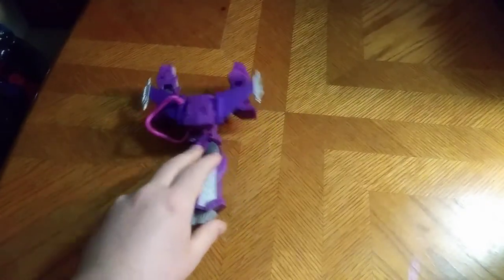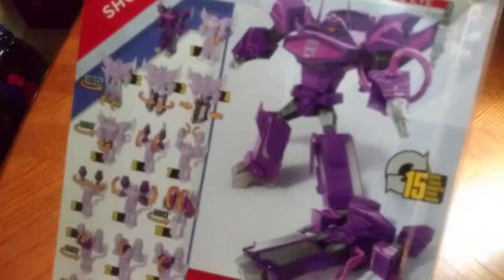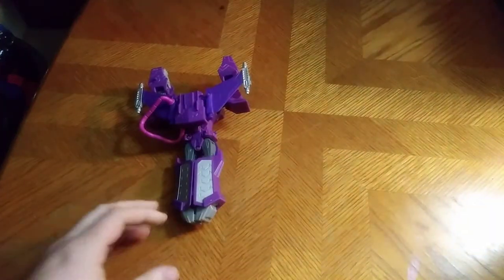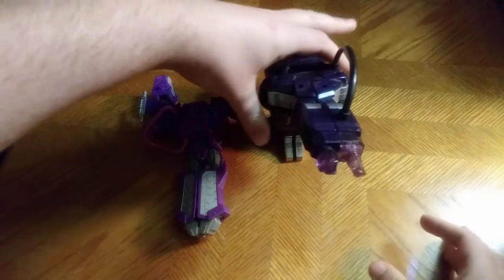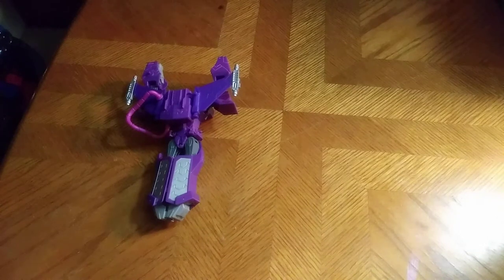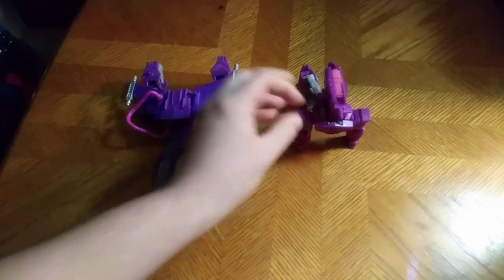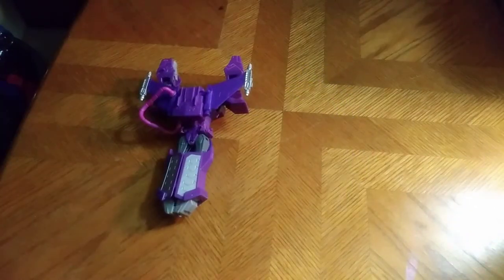Now we're going to compare this fighter mode with Authentics Bravo Shockwave. Well, not completely done with the package — here's a product shot of Shockwave in his robot mode and vehicle mode. I like to start with the vehicle mode first and then transform it. Here he is next to my G1 Shockwave — G1-y precious. And because the art scheme is similar to the Cyberverse, here he is next to Cyberverse Shockwave. They look great together, and that's all for comparisons.